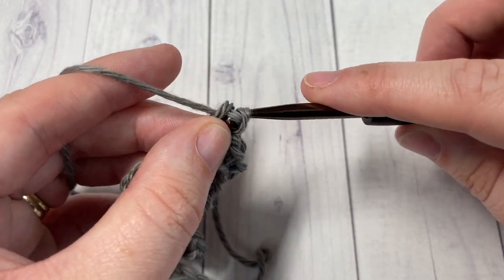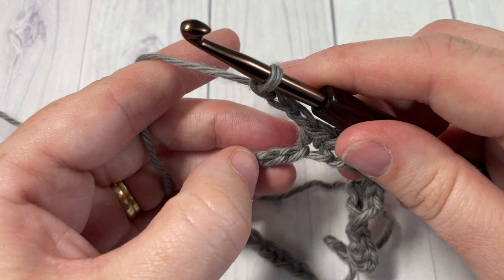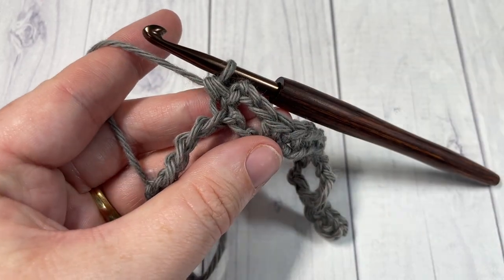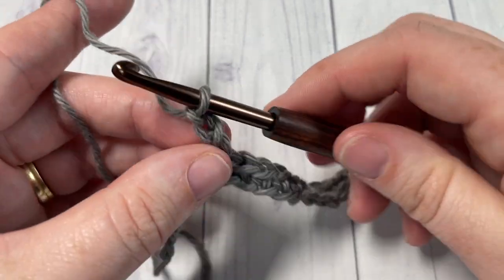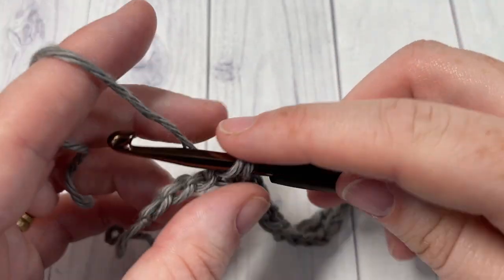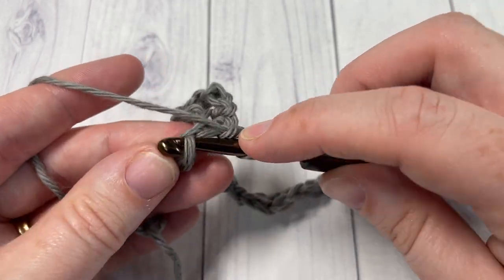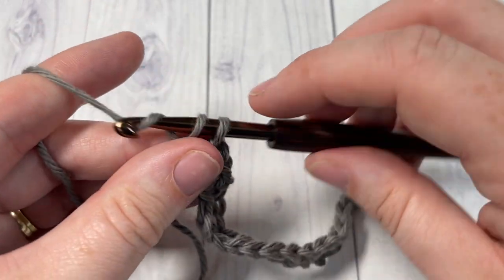You are then going to repeat that across: chain three, skip the next two chains, and single crochet in each of the next six stitches. Repeat that across to your final four chains. When you come to your final four chains — so you've chained three, skipped two, and you have four chains remaining — you will single crochet into each of those final four chains.